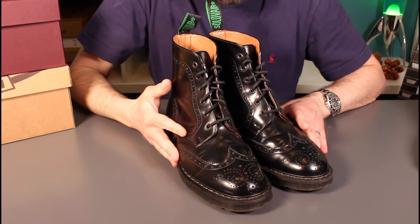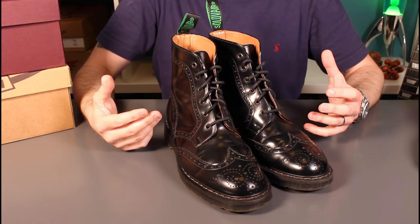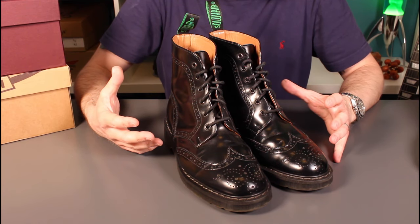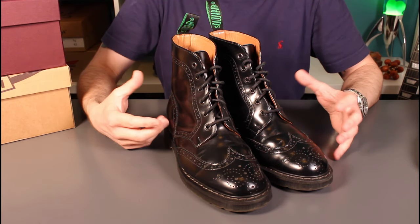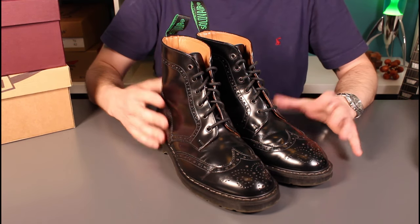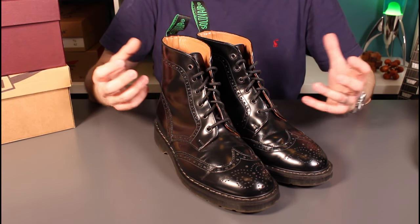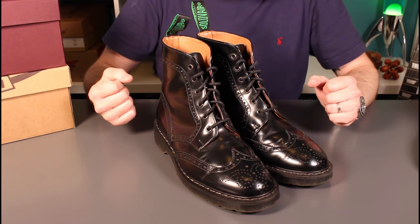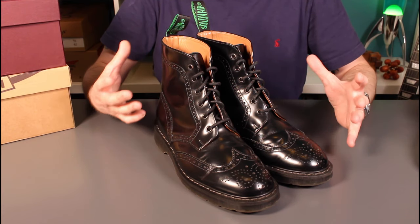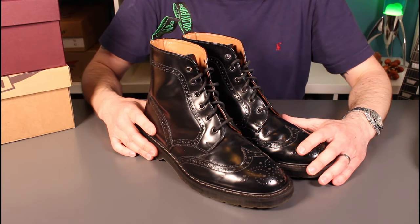As we found out in those videos, the construction, the heritage, the style between Sol of Air and Doc Martens are very similar. The background is that Sol of Air used to make Doc Martens on licence and a lot of the design cues and construction techniques are very similar. What I found universally across both pairs of Sol of Air is that they are better constructed and the soles are much harder wearing, which is essential for me as I'm pretty heavy on my boots.